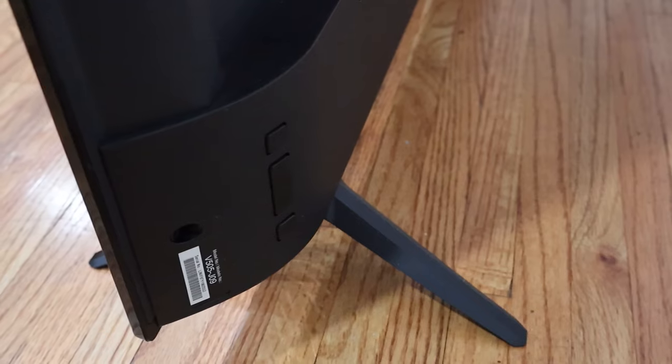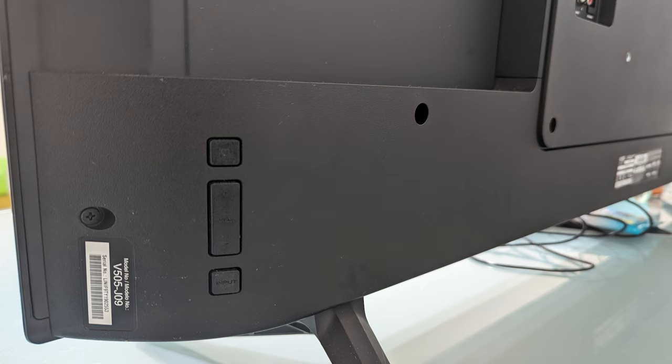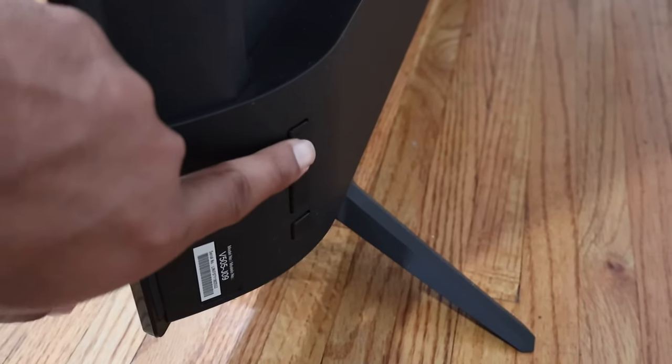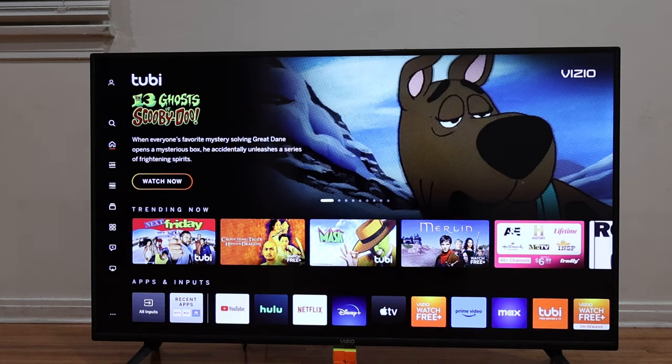As you can see, the power button on this VCO TV is located on the right side, on the lower corner at the back. So we press the power button — the power button is this one, the first button. We're going to press it once and let's see what happens. And as you can see, the TV turned on normally.